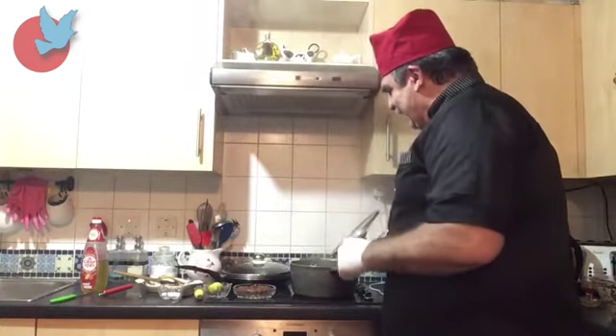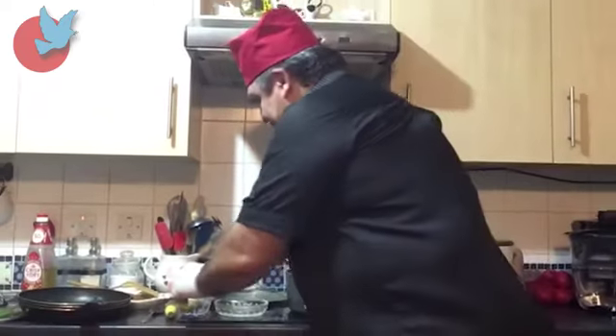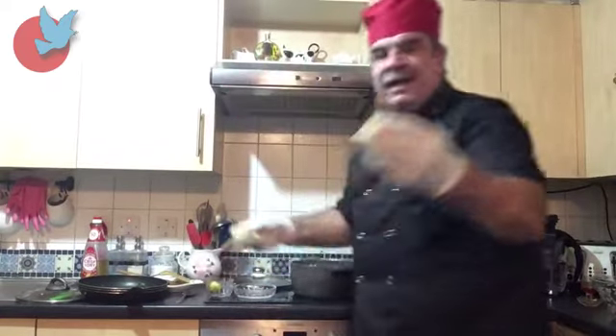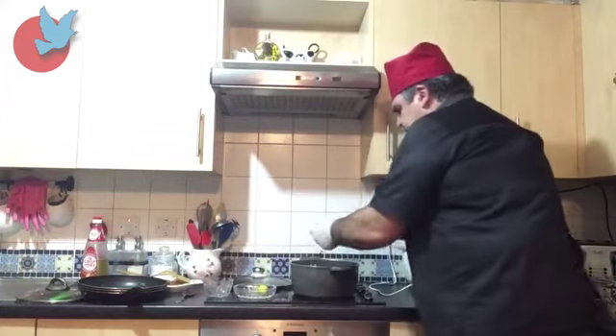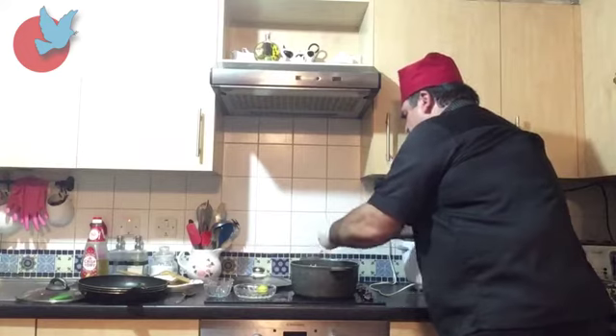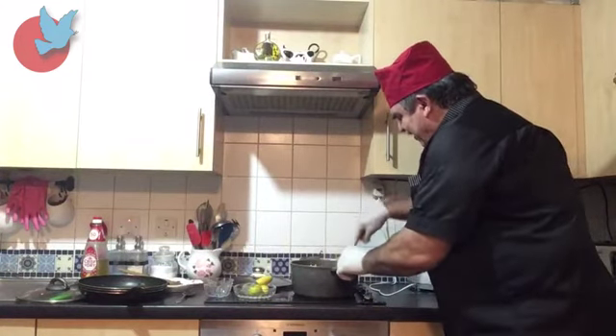Now I'm going to add to our meat: spinach — this spinach has been fried — then plum, then sugar, then lemon, and mix it all together at the final step.